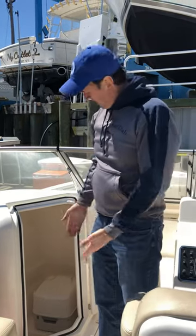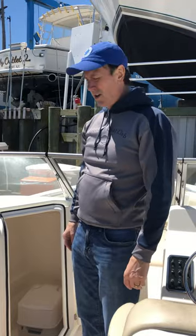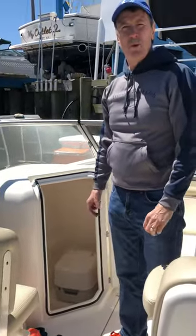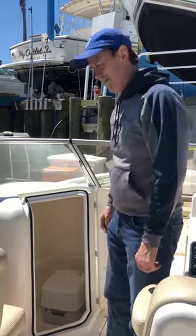Hi, this is Pete. I'm just going to show a little tutorial on how to use a marine port-a-potty that is installed on one of our boats. So here on our Cobia dual console, we have a Thetford model port-a-potty, and I just want to make sure everyone is aware of how to properly use it. So let's dig into it here.